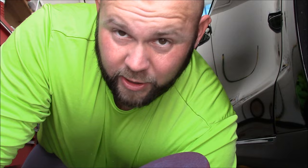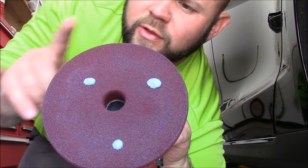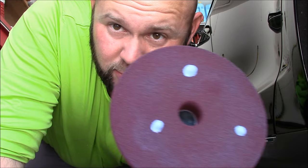I just wanted you guys to be aware that after the pad is primed — these are the 6-inch pads — after the pad is primed, this is all I use for a basically 4x4 area.